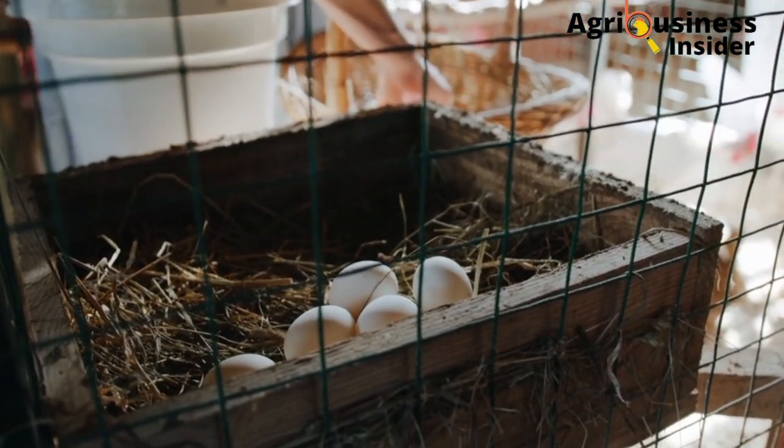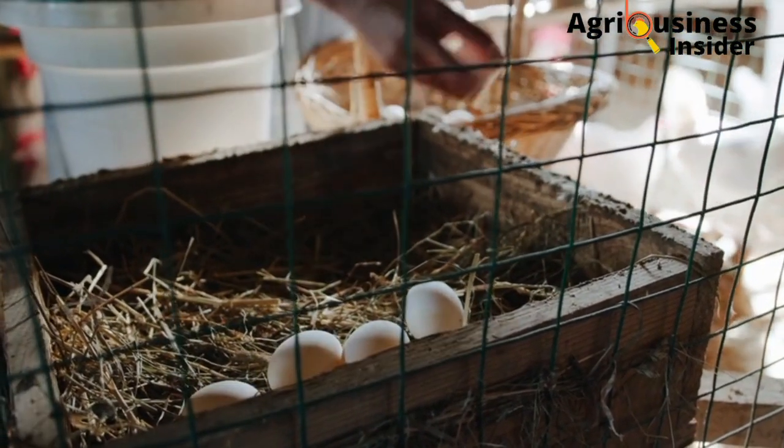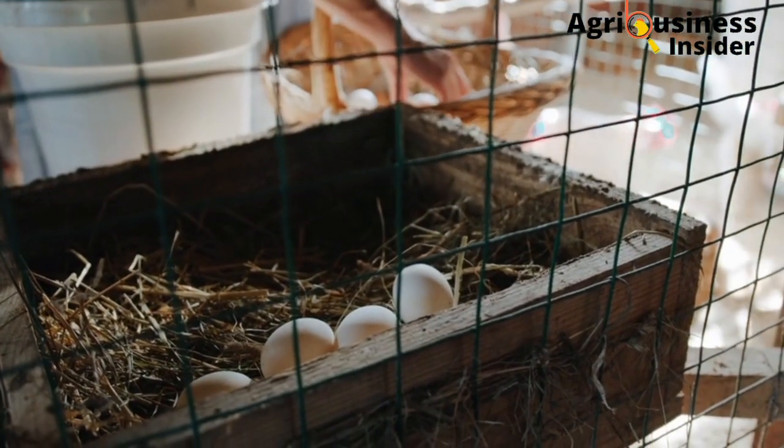Click the video on your screen right now so that you can learn how to select good eggs for hatching and how to store them properly before incubation.